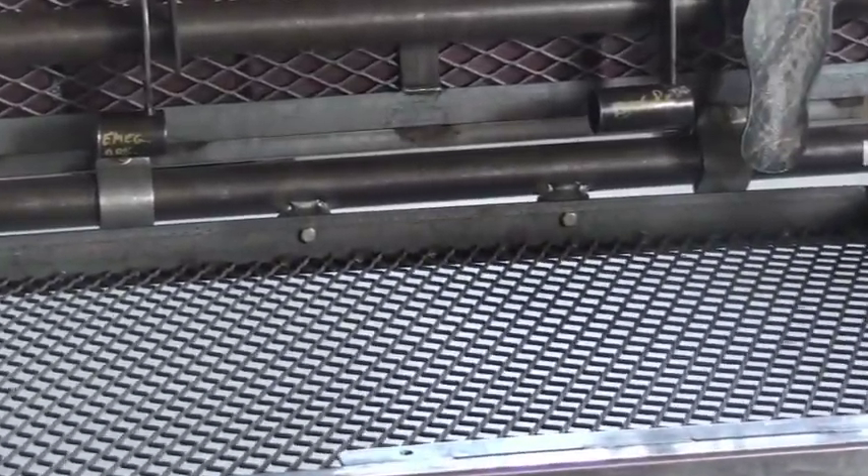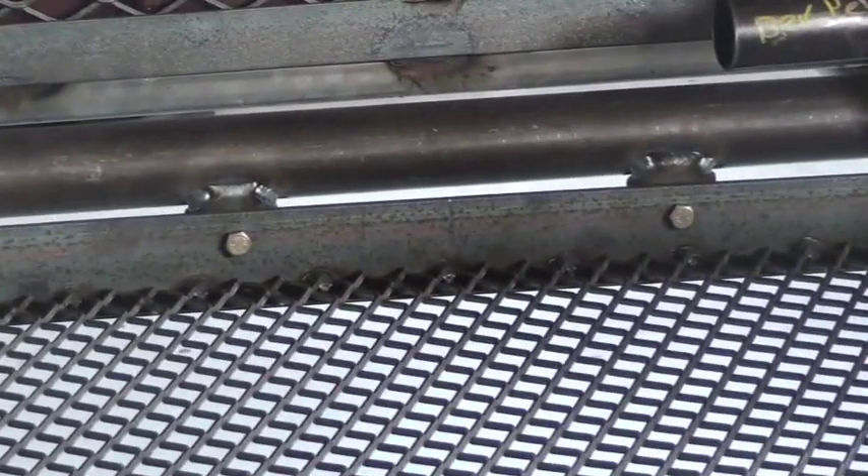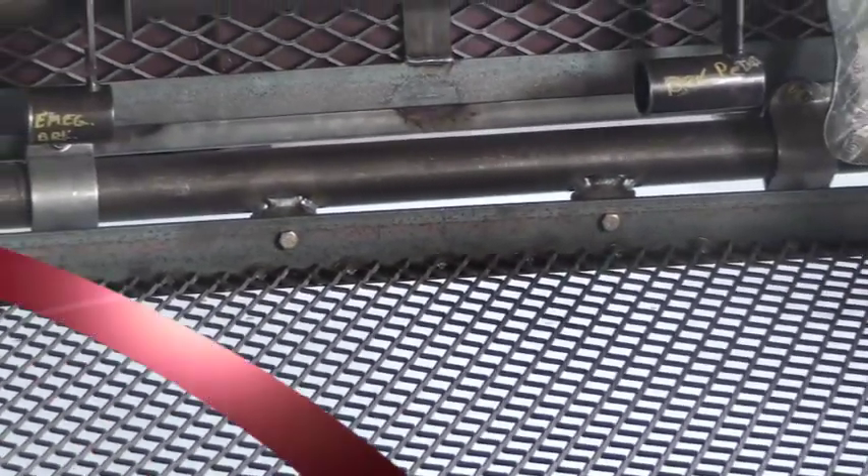Once those two bolts are inserted and the floor is lined up, we can go around the perimeter of the floor and insert the other connecting hardware.